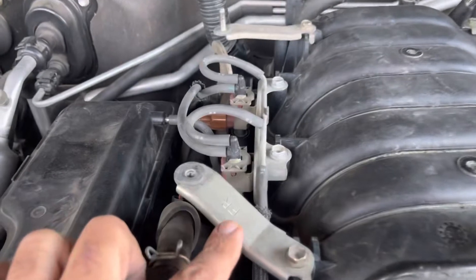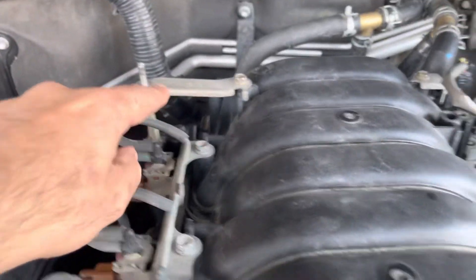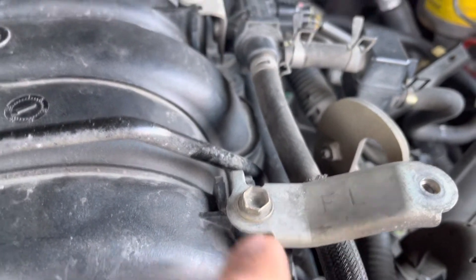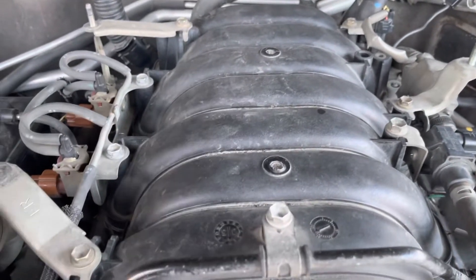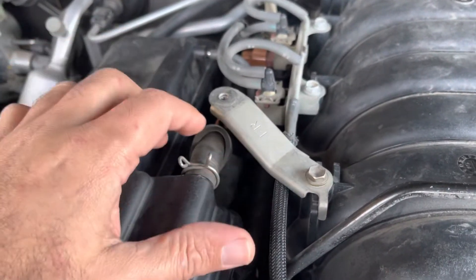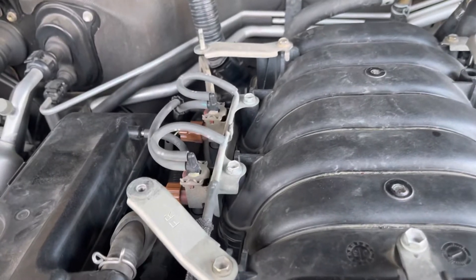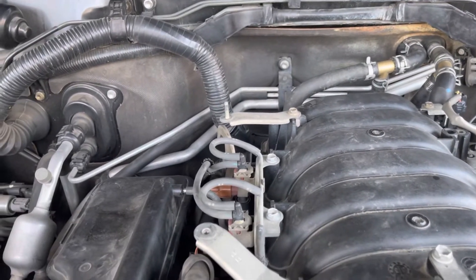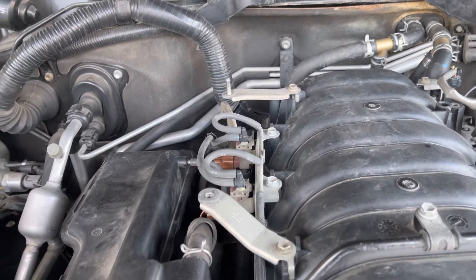If you guys remove these injectors, they are actually stamped with labels so you won't mix them up. It says front right, rear right, front left, and rear left — all stamped on them. So if you are trying to remove or replace the injector rail, please remove these two brackets at least on the passenger side, not the driver side. I hope you guys enjoy this — see you in the next one, bye.